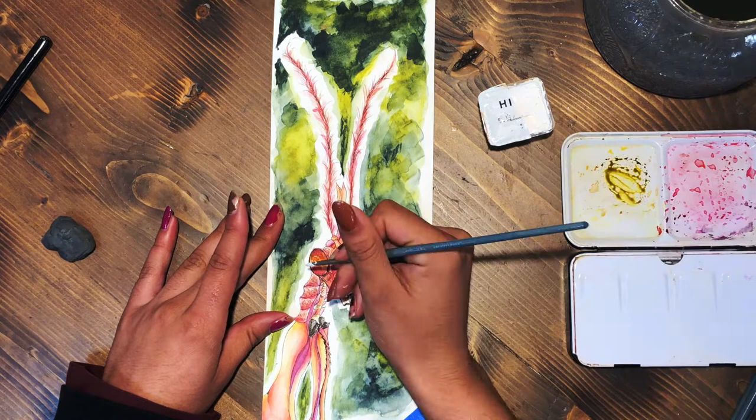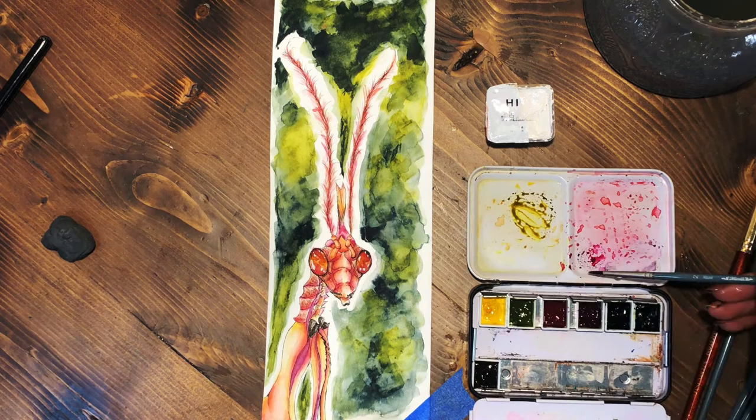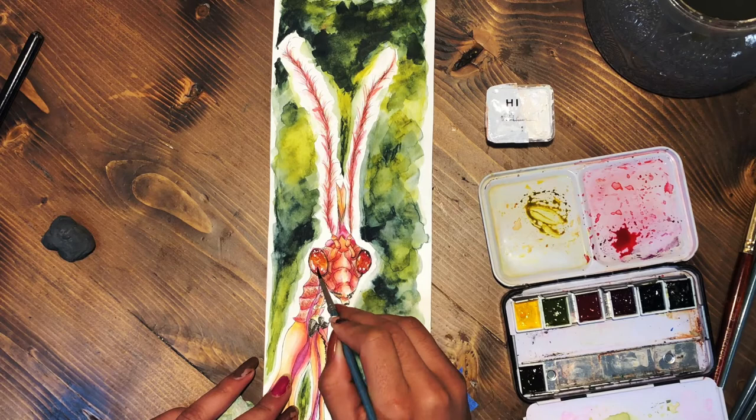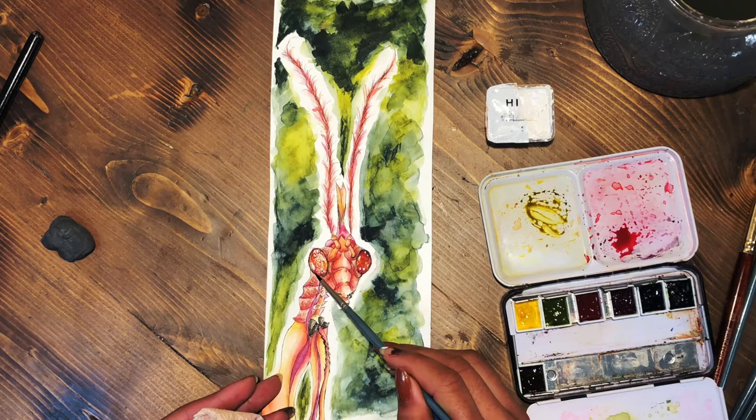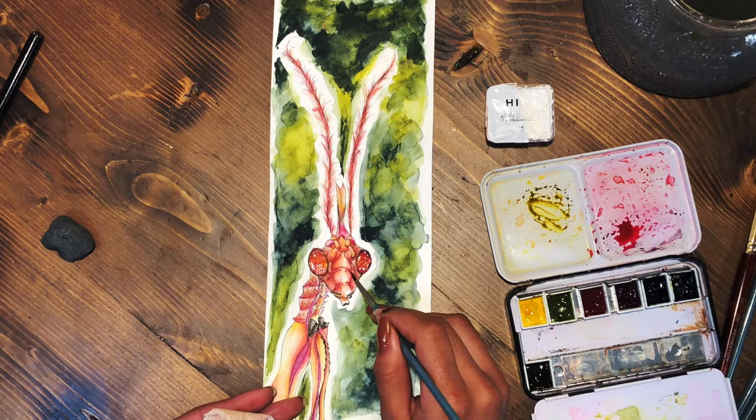Now I'm picking up my white gouache and using that to add back some highlights — making the eyes seem reflective and things like that. Then I go back in with more watercolor paint, so it's a back-and-forth process: I darken up certain sections close to the gouache wash, but I don't go over the gouache itself with watercolor.